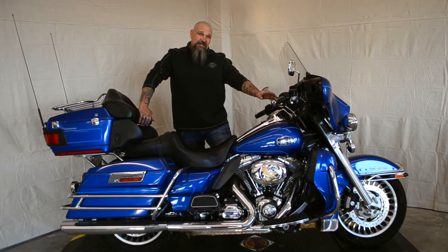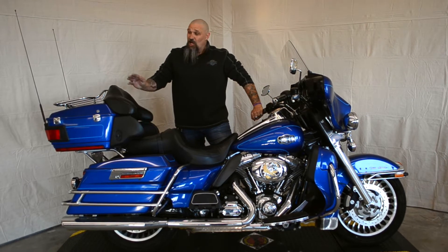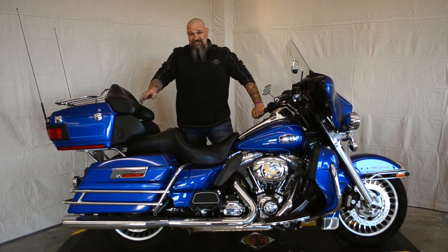This bike comes equipped with ABS brakes, a CD AM-FM stereo, a luggage rack, and Vance & Hines mufflers.